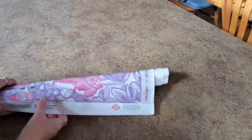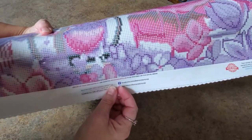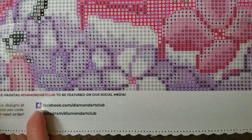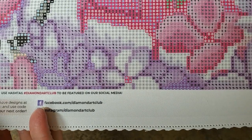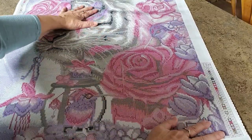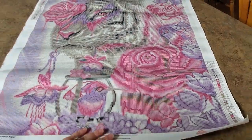Oh you guys, oh man — this is going to be absolutely gorgeous! Can you tell what it is yet? Look at those colors — pink and purple, this is my world! Pinks and purples, look at that. This is going to be so hard to put in the box. 32 colors — oh my gosh!